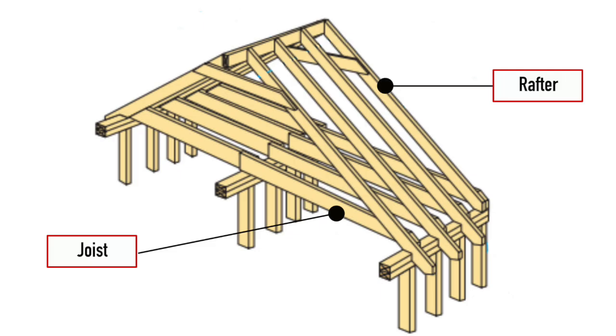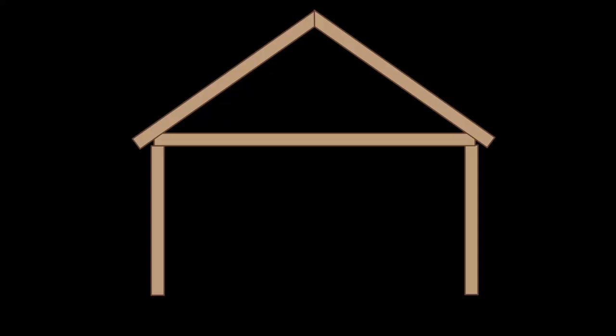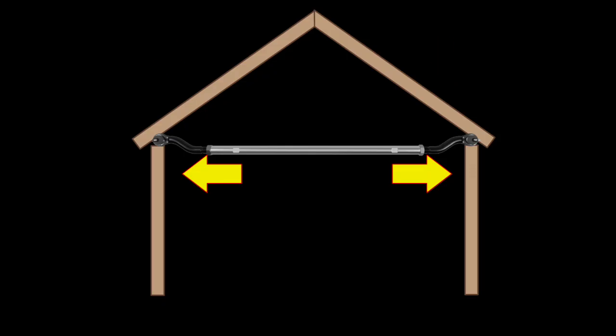The job of the rafters is to be the base for the roof decking. The shingles are nailed to the decking. The joist's job, believe it or not, is to keep your roof from collapsing. The roof is pretty heavy and it is putting outward angular pressure on the walls of your house. Joists are tie rods that connect the rafters on opposite sides of the roof, preventing the walls from bowing outwards. Without joists, your house would collapse like a joistless house. The joists complete a triangular shape, which is very strong and prevents wall splay.